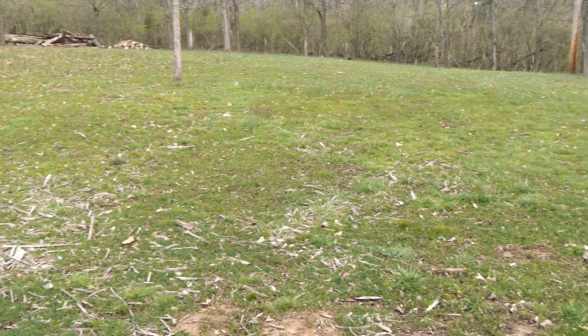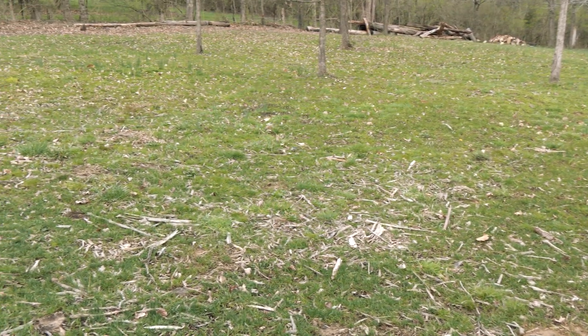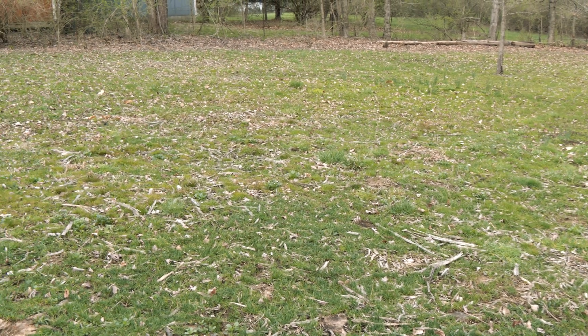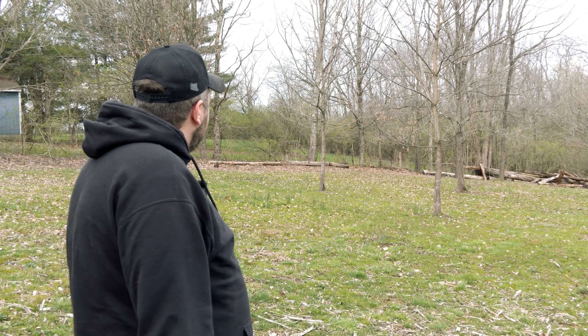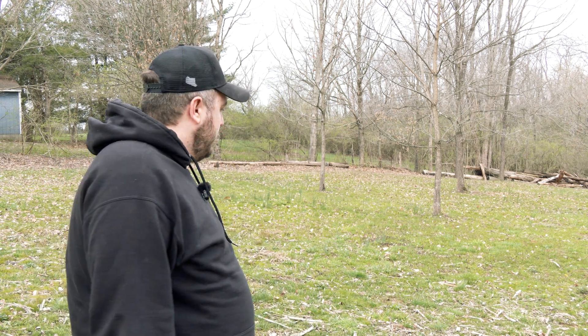If you just wanted to clear it and turn it back into a green space and don't necessarily care about a manicured lawn and don't mind some weeds, this might be your best option — just let it sit and let the grass come back naturally. It's pretty much all a green space back here now.